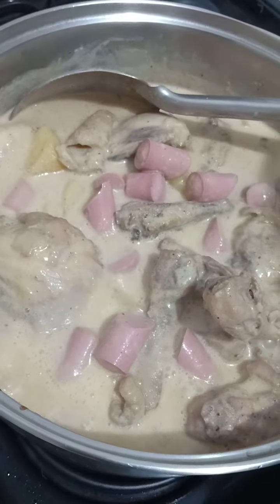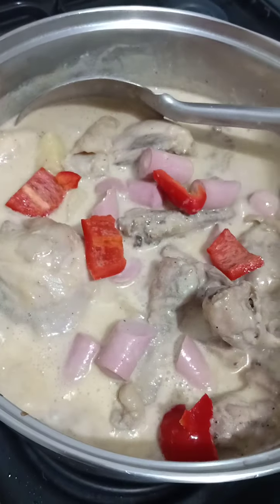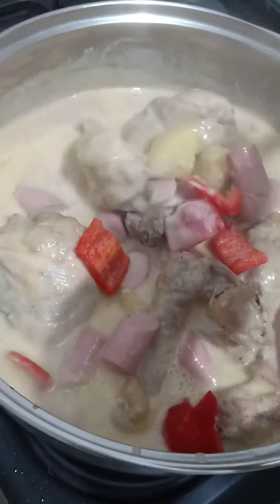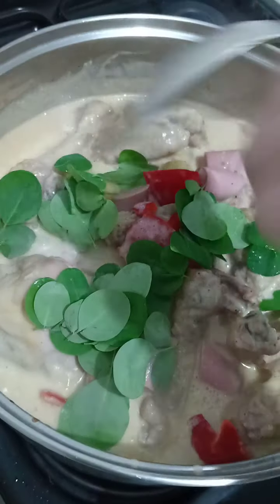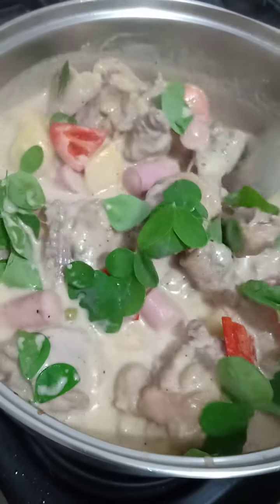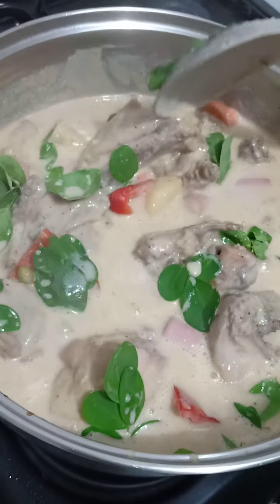Second to last is the bell pepper, so it stays crunchy. Because LK is always about healthy cooking, this is also optional — I put in malunggay leaves. But again, this is optional. Normally it's not included, but it adds a nice green color to the dish.